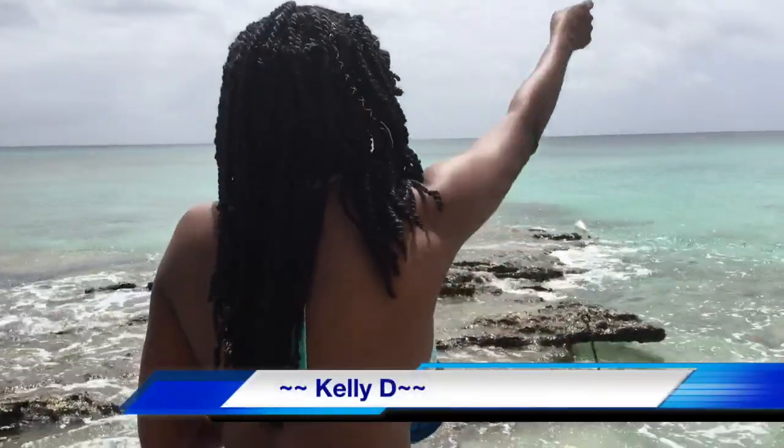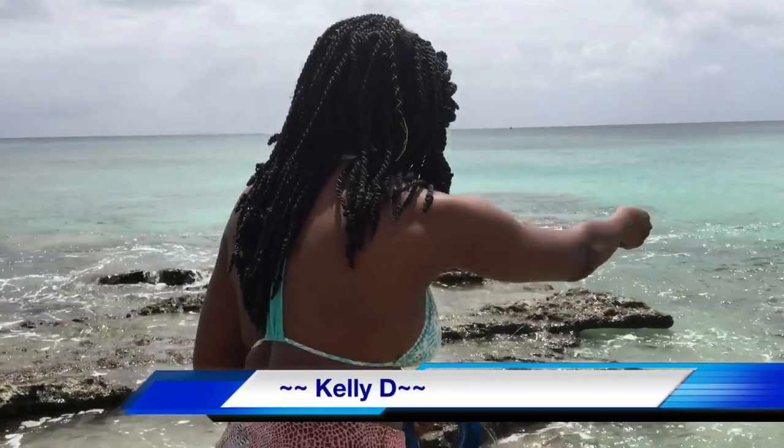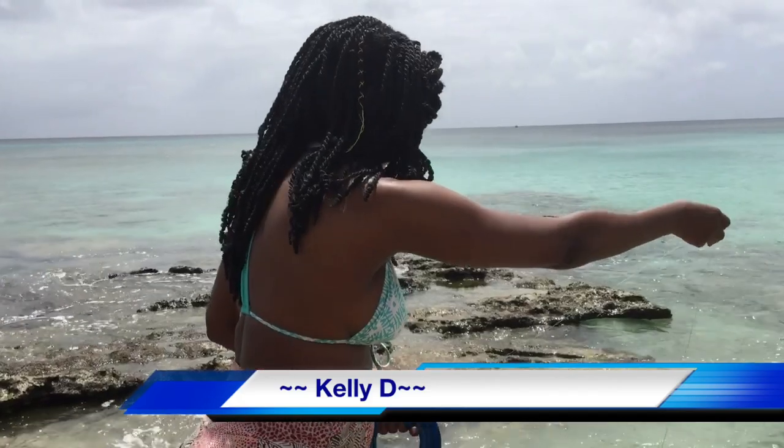Hi everyone, I'm Kelly D and today I'm going fishing. When I leave the open waters, I'm headed into the kitchen for a delicious seafood recipe.